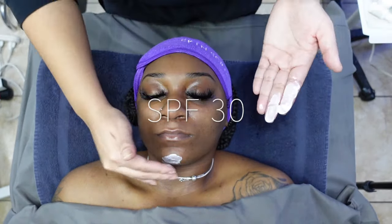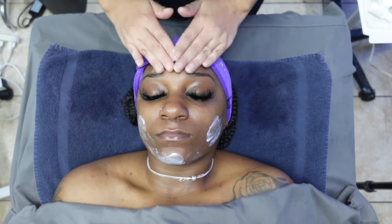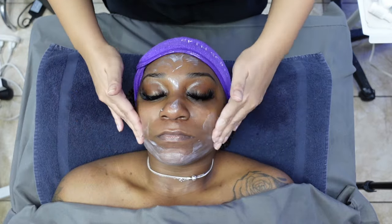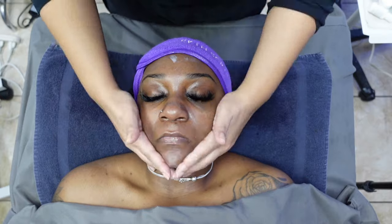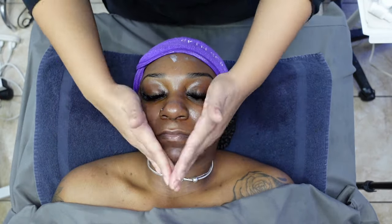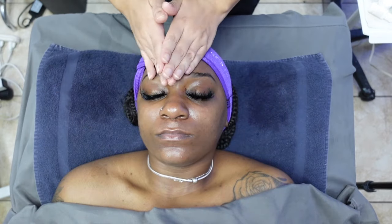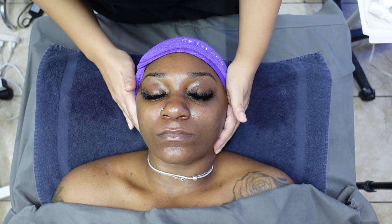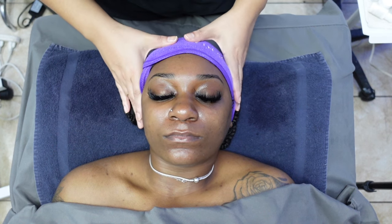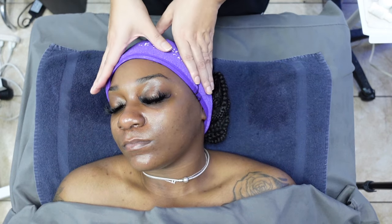And finally, you guessed it — we cannot let our client model leave without the use of SPF. We just exfoliated her skin and gave her this amazing facial treatment, and we are ending it off using SPF 30 to top it off. The skin is looking amazing, amazing, amazing.